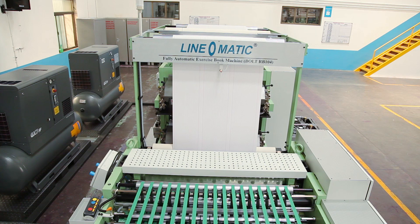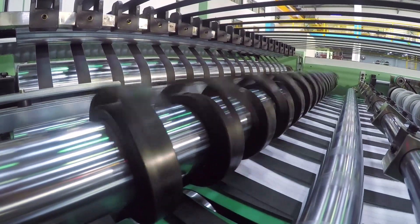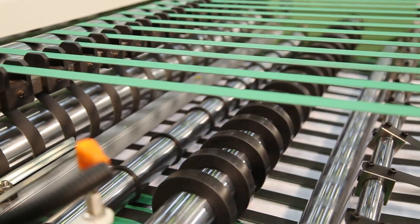After accurately cutting the paper, the paper passes through the overlapping unit to control the speed of the paper.